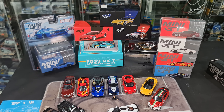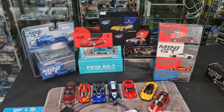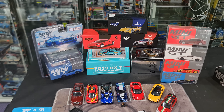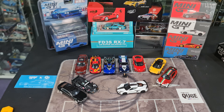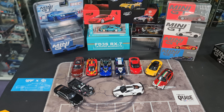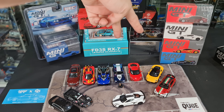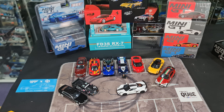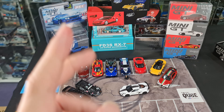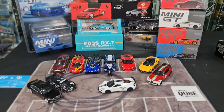I believe there's also a Tarmac and a PGM 1:18 scale release from the event as well, but I don't have those. These two Enos I have here are actually not mine - I need to do a quick shout out to CL Diecast, it belongs to him and it's on loan for me to do this review video to help you decide if you should get it or not.